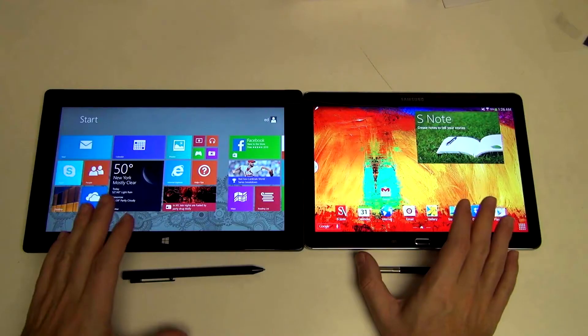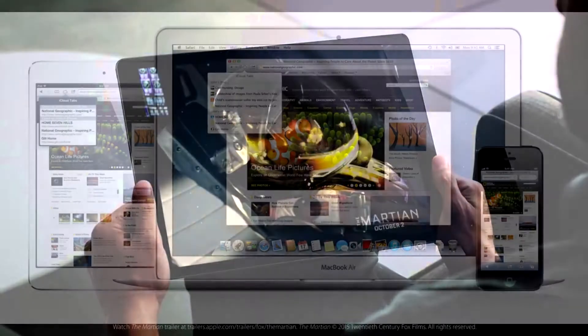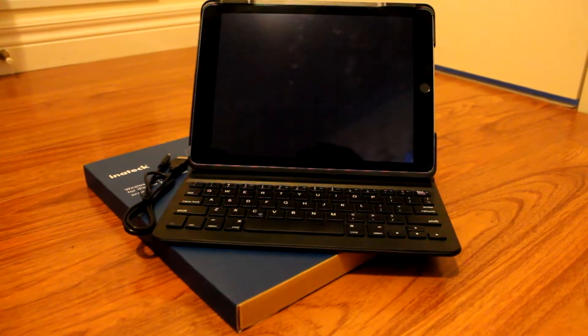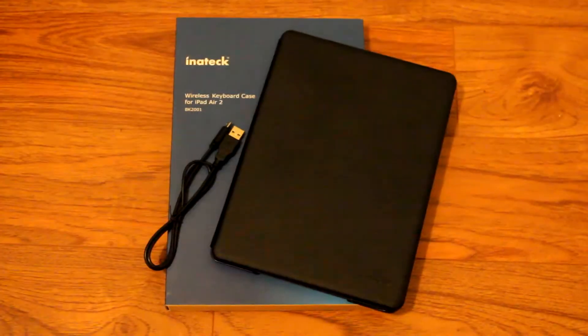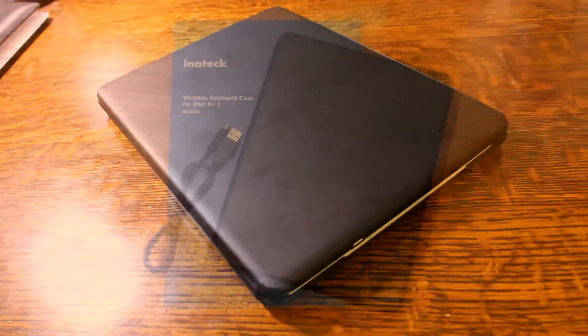Hey, what is up guys, SciTechCity here. Tablets manufactured these days are very useful in that they provide great media consumption and productivity. They sit somewhere in between a full-on laptop and a smartphone. Nonetheless, I do not use tablets that often, mostly due to the fact that typing on a physical keyboard is much better and more productive than typing on an on-screen keyboard. And this is a keyboard case from Inatec made for the iPad Air 2. So without further delay, let's get right into it.